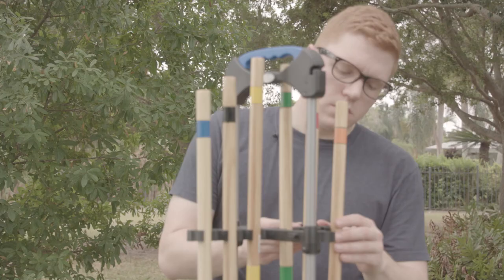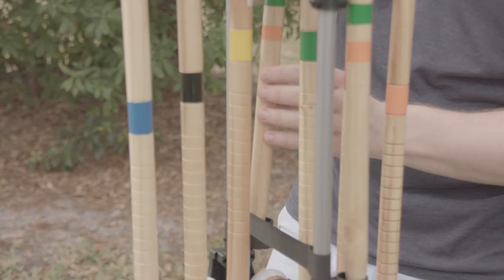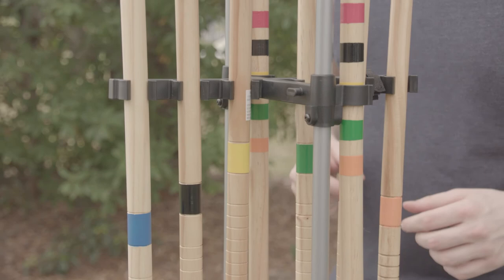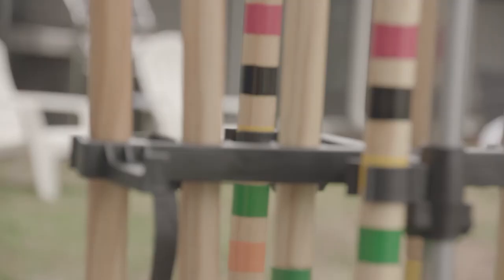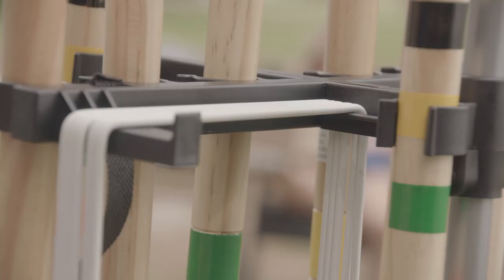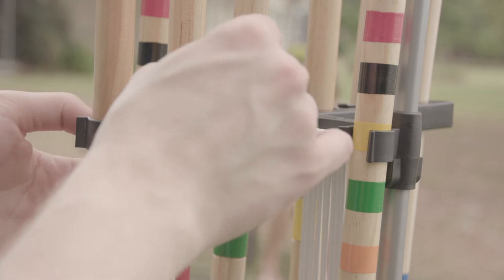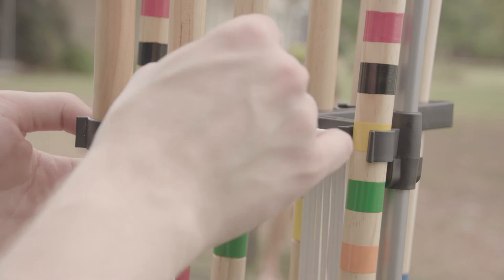Now we can go ahead and store our stakes in the two stakeholders and store our wickets into the wicket holder. Then go ahead and secure them in place with the strap.